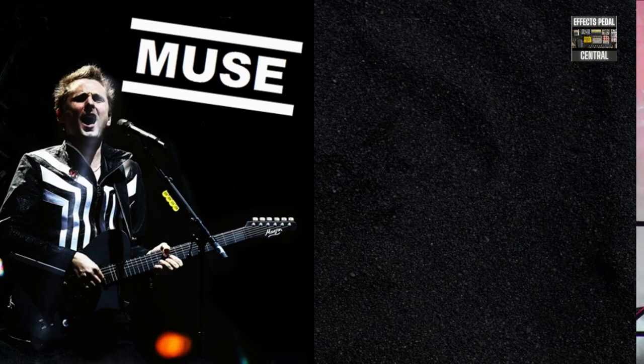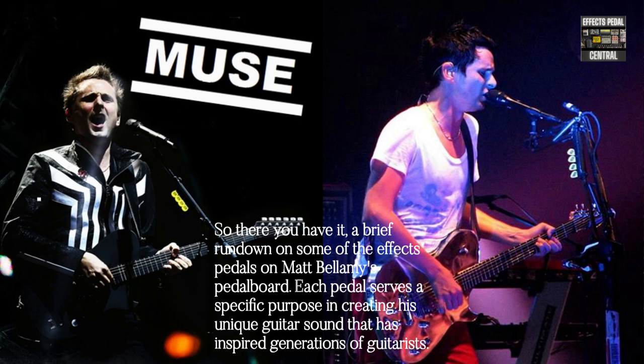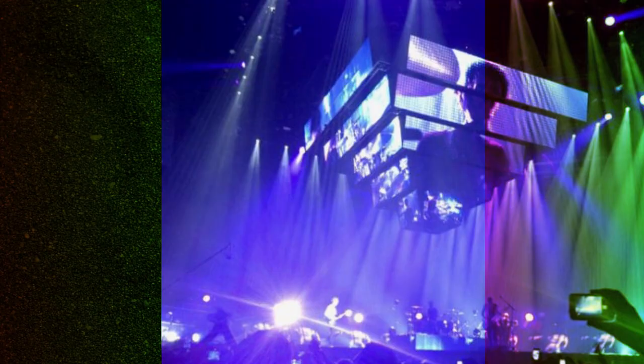So there you have it — a brief rundown on some of the FX pedals on Matt Bellamy's pedal board. Each pedal serves a specific purpose in creating his unique guitar sound that has inspired generations of guitarists. See you next time!